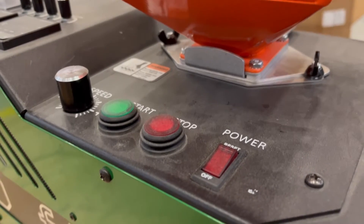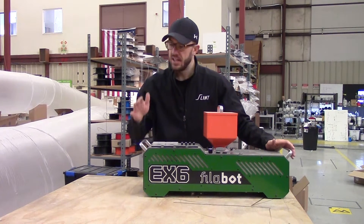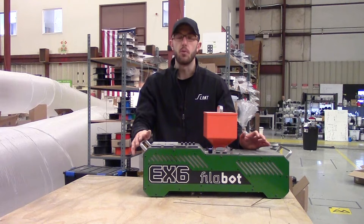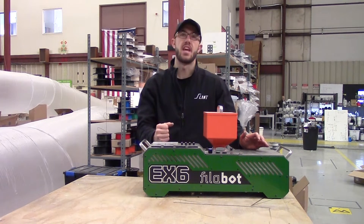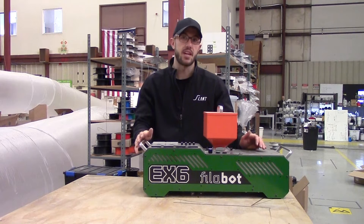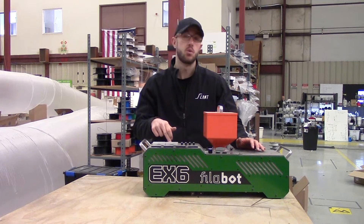You have the speed controller in the back and then start/stop power buttons. This machine is made in Vermont — that's where Philibot is set up — and it is a US-made machine. It's actually very high quality and seems to work pretty well for its intended lab use. That said, we don't really use it for lab use. At certain periods of time we did use this to produce fairly significant quantities of material, both during the pandemic and onward. We actually got ours in 2020.